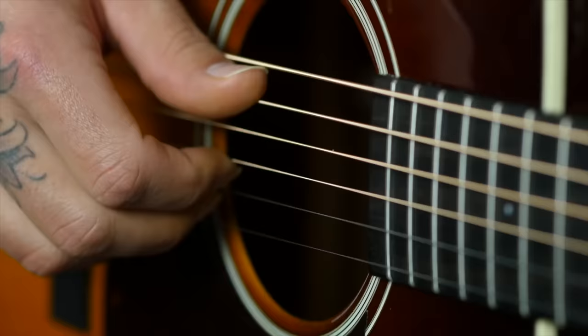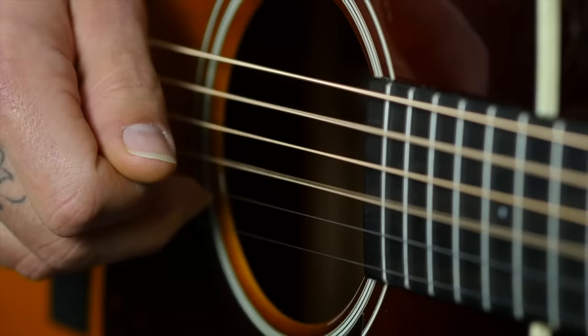We're going to do that same quarter note count but this time with the pinches. Think of it as: pinch, pinch, pinch, pinch — the thumb and index go together, then the thumb and middle go together. That sounds like: pinch, pinch, pinch, pinch — one, two, three, four. Now we've got thumb independence and we've worked the pinch in.